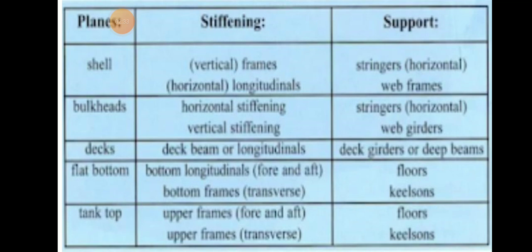These are the stiffening and support members. For the shell: vertical frames and horizontal longitudinals, with stringers and web frames as supports. For bulkheads: horizontal stiffening uses stringers and vertical stiffening uses web frames. For the deck: beam or longitudinal support uses deck girders or deep beams. For the flat bottom: stiffening members are bottom longitudinals and bottom transverses, with floors and keel structures as supports. The same applies to the tank top with upper frames and transverses.